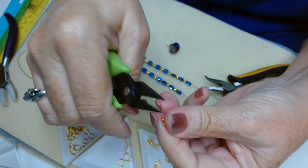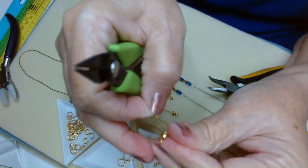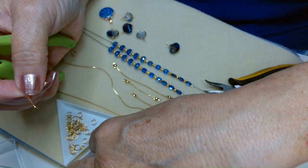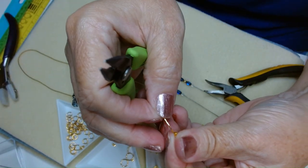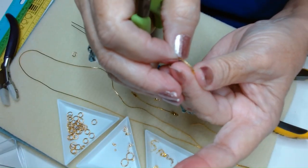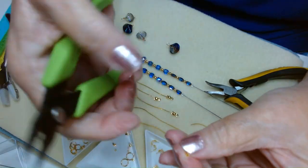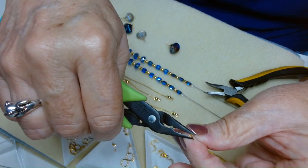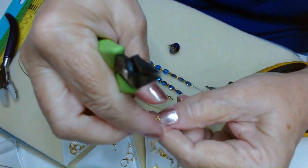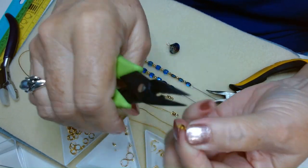If there are techniques or things you want to learn, leave me a comment and I will do my best to show you. One of our biggest tools in the beading world is the fact that beaders are so generous with each other — they share their ideas and techniques, and that's what really advances our craft.